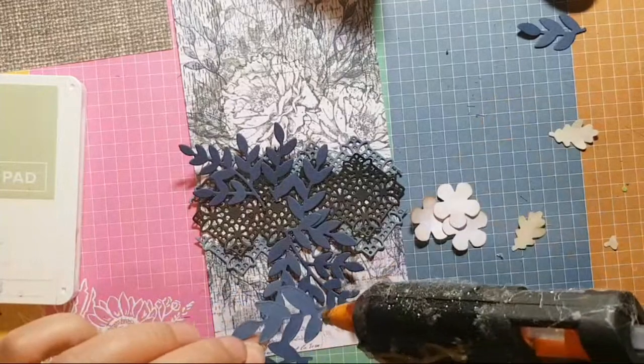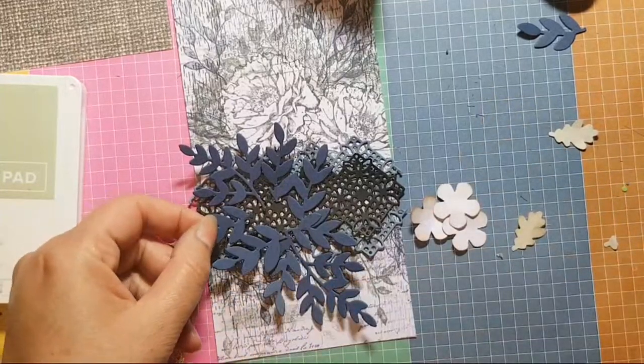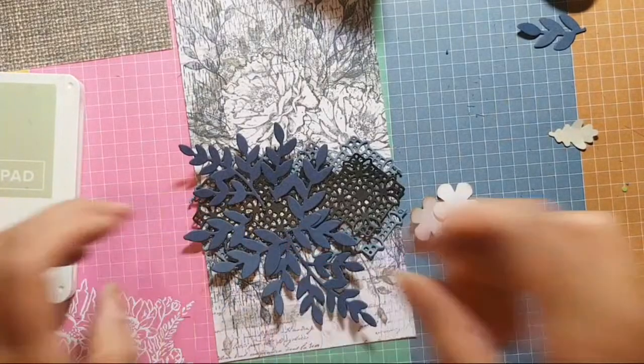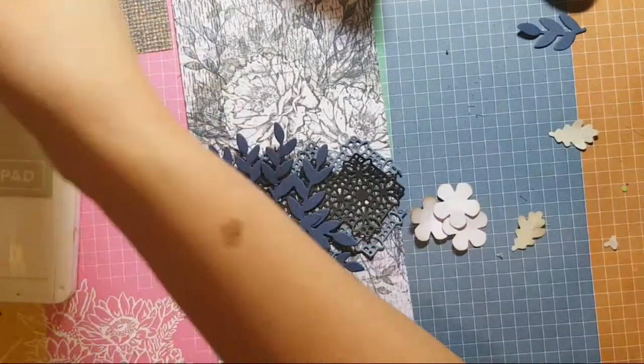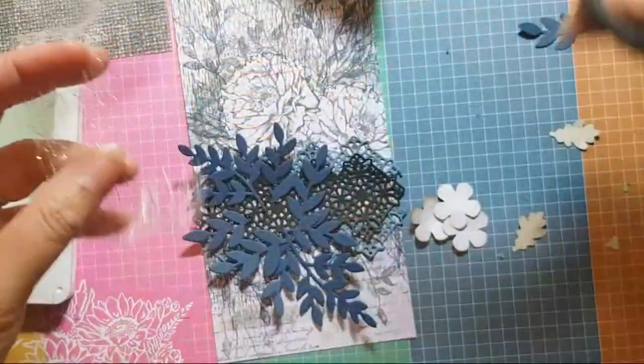Hi Wendy. I think we can use a good amount of this metallic mesh ribbon on here, so I'm going to cut a slightly longer piece — look at me being so generous with myself!